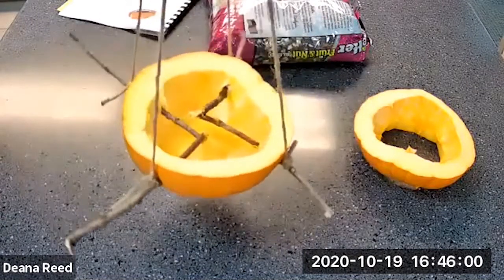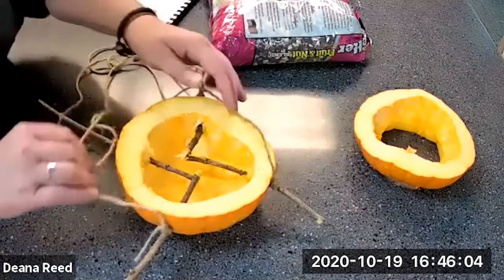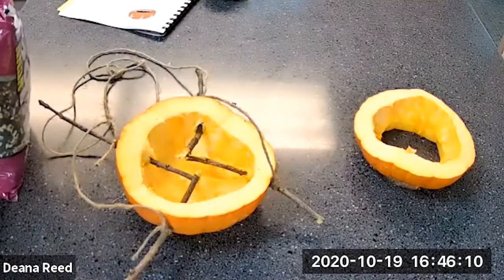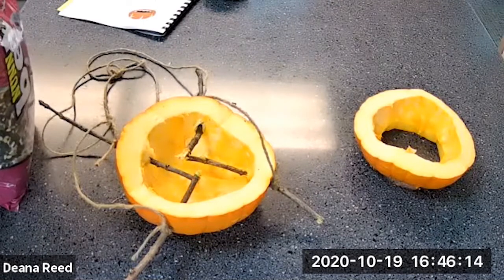We grab the loop at the top, hold it up, and we have our bird feeder that we can hang up outside! Depending on the type of bird you want to attract to your yard — this time of year the birds are starting to migrate away, so keep that in mind.